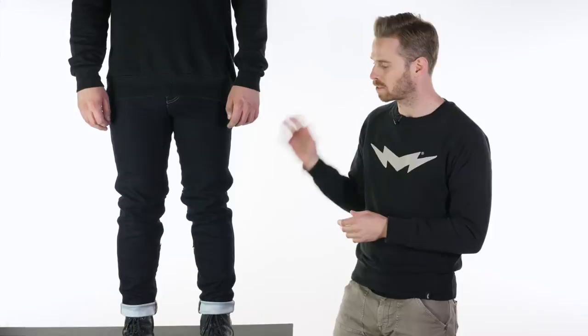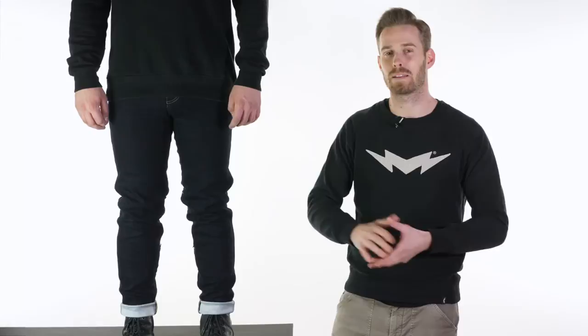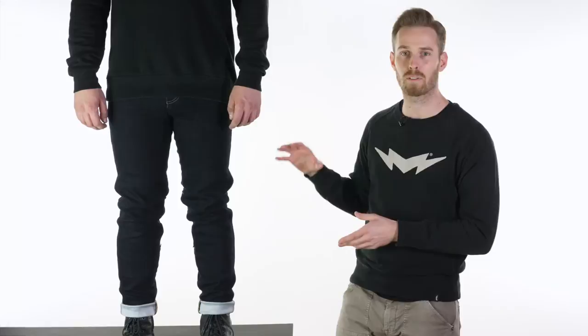Knox have done very well with some of their other jeans and they always bring things in at a competitive price point. The Dalton jeans are initially only available in the denim colour that Tom's wearing. The price at the time of release is £280 inclusive of VAT. They're not cheap but that is slightly more affordable than some of their competition, such as the Rocatec jeans by Rocca, and they come with armour included in the price.